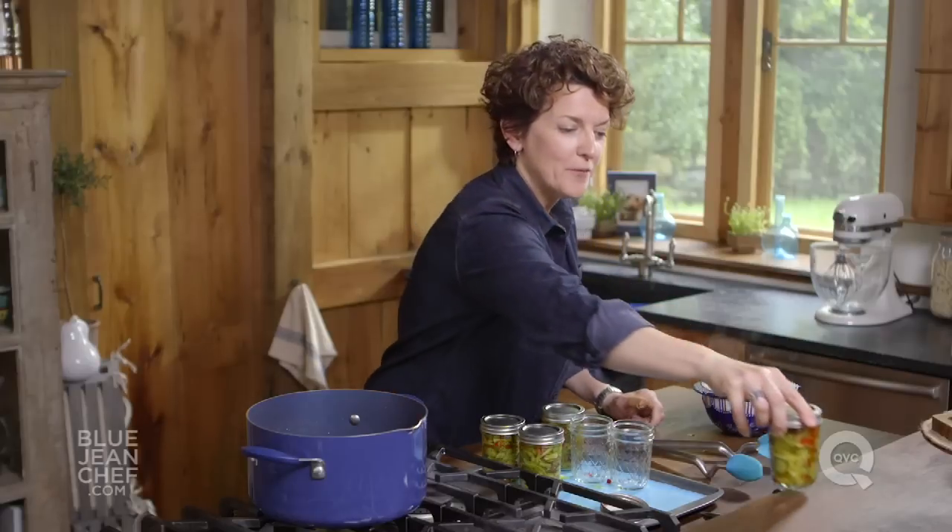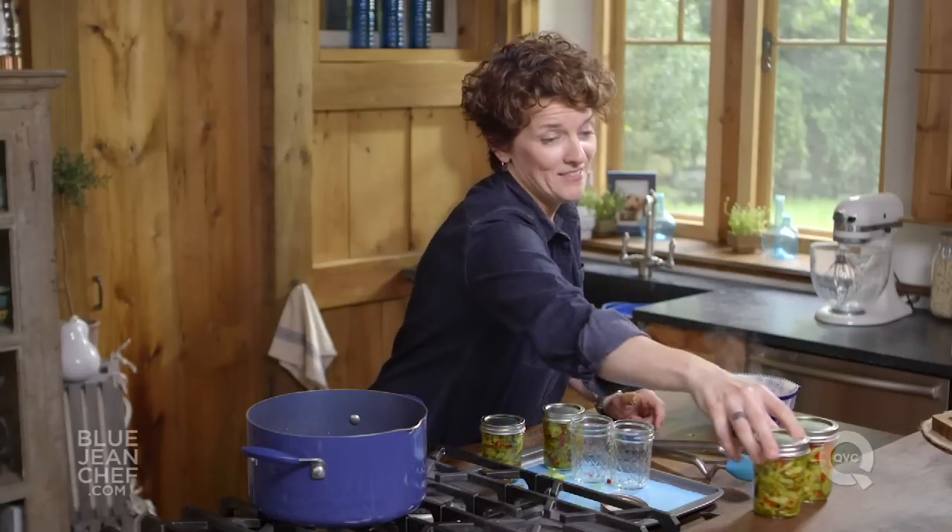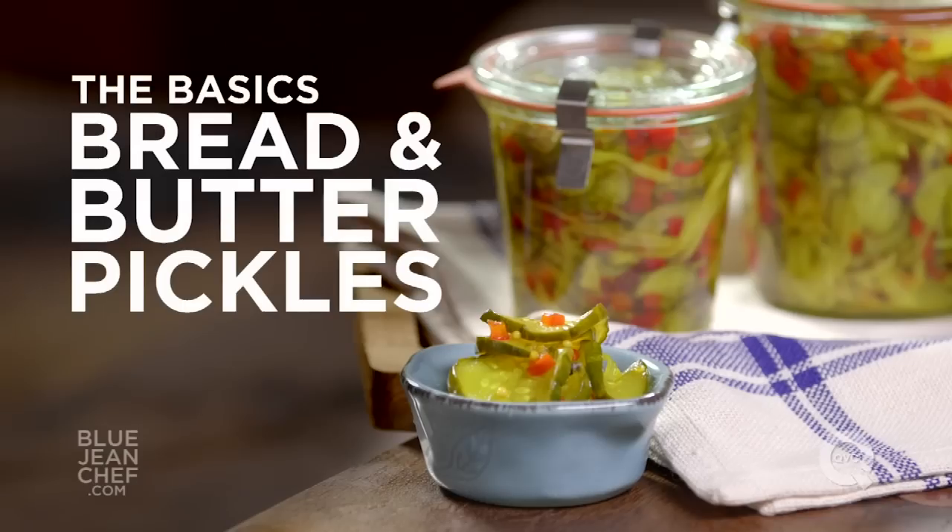Now wash off the jars, pop them into your refrigerator, or give them to friends as gifts if you like. You've got four jars of bread and butter pickles that I guarantee will be crispy until you finish them. That's it.